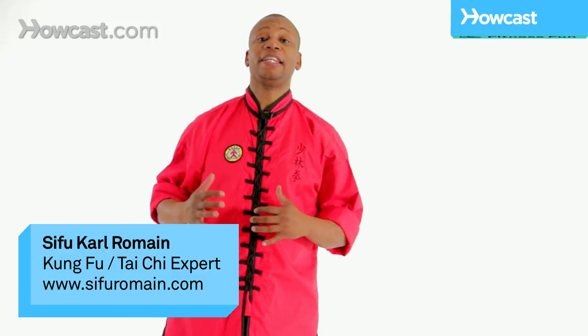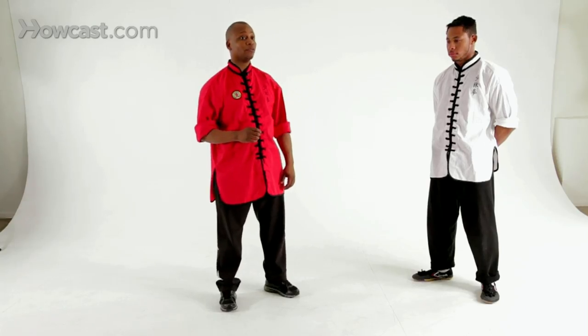Hi, I'm Karl Romain demonstrating the 18 Tactics. This next technique is a chin-haw, and it's called Monk Ropes the Tiger.